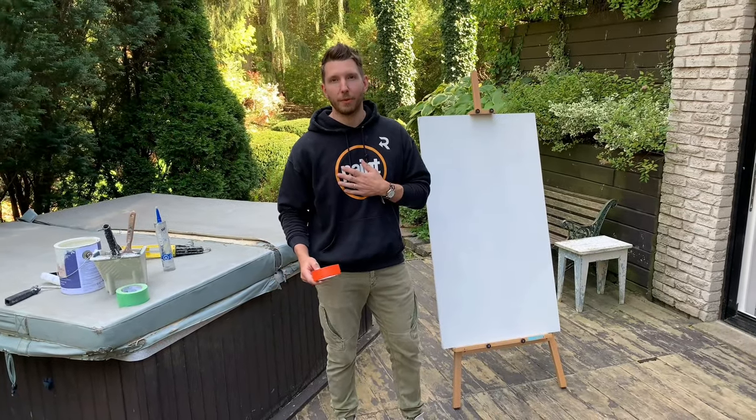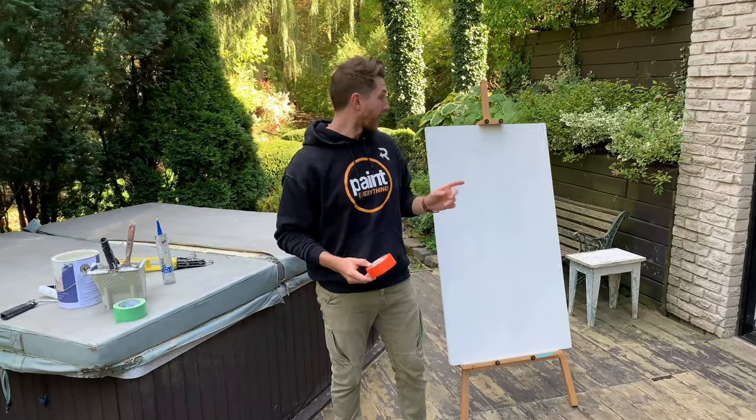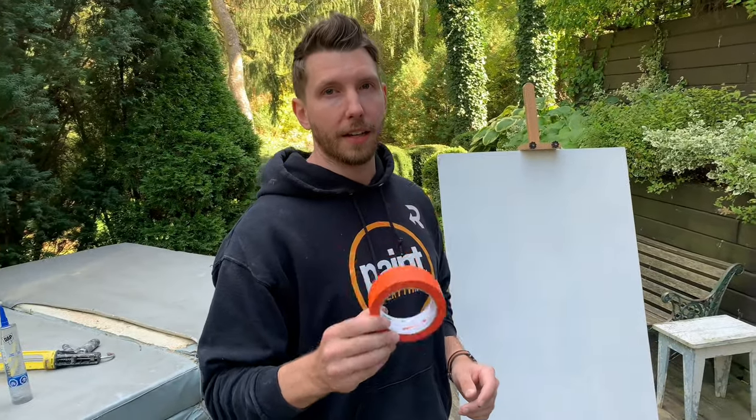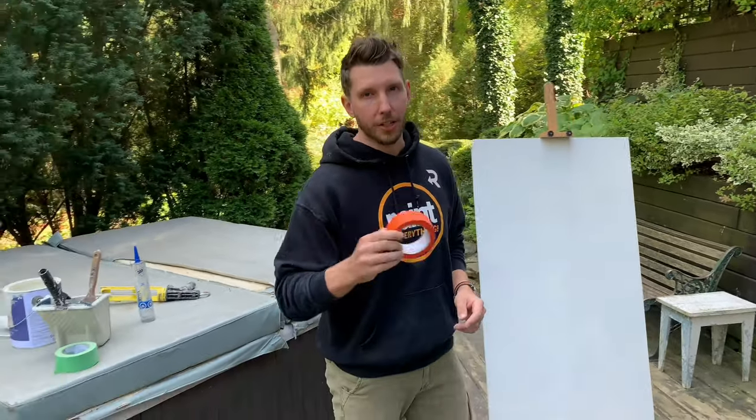How's it going ladies and gentlemen, Steve from Refresh here for Cantech tape. I'm going to show you today the definitive guide for how to get a perfect paint line using painters tape. Grab your brushes and let's get started.